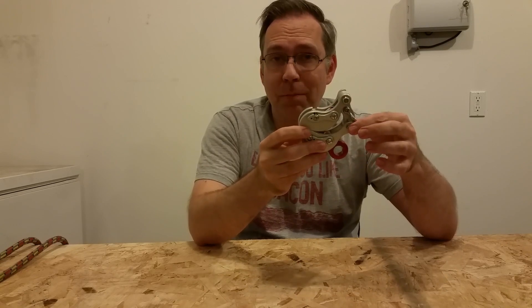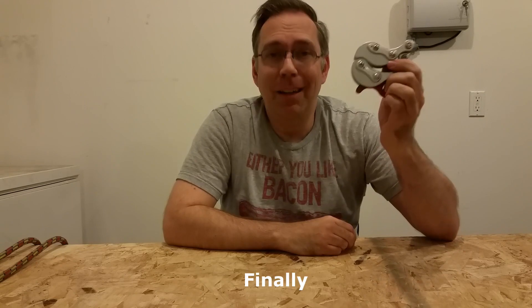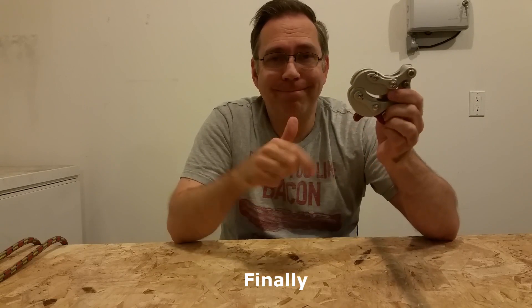Some climbers are going to be put off by that — they won't like that it's a mechanical device they're hanging off of rather than something earthy like a rope and knot they tie. For me, I've always loved tech, and this is cool stuff. In my next video, I'm going to show you how to use this thing — a little more climbing, a little less talking. Subscribe if you want to see what I'm doing next, and I will talk to you soon.